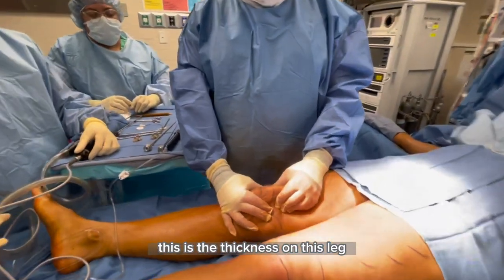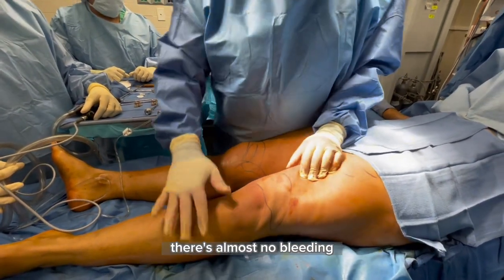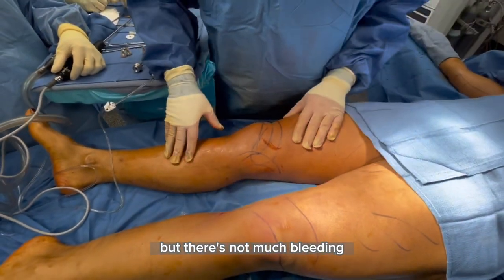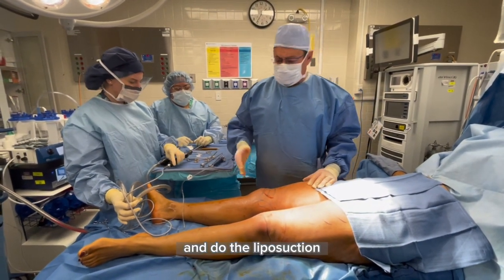This is the thickness on this leg, and this is the thickness of the skin on the knee. It's significantly better, and you see there's almost no bleeding — just a little fluid oozing out of these small openings. So now we're going to do the other leg the same way: infiltrate it, do the VASER, and do the liposuction.